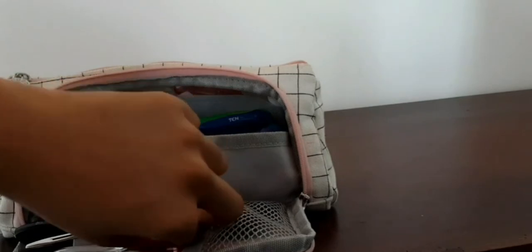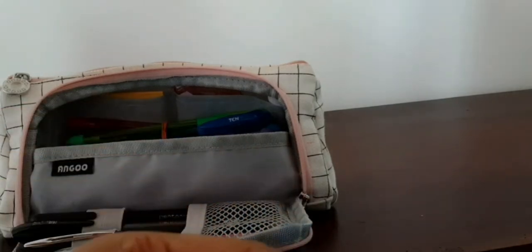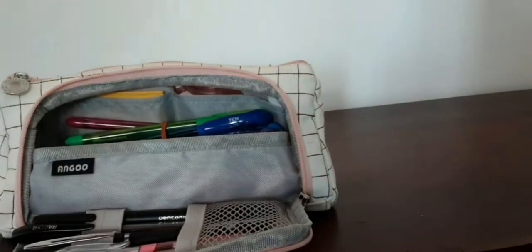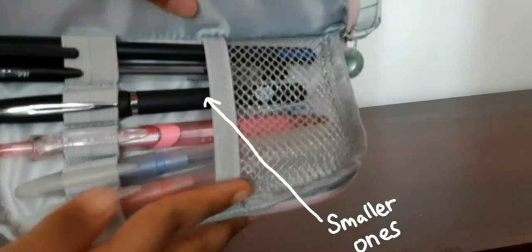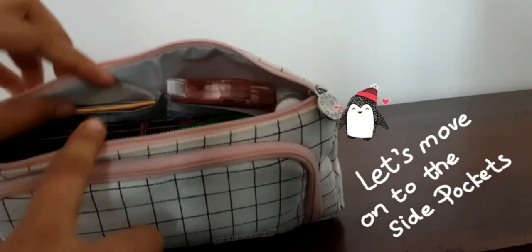That's most of what I have in the mini compartment, apart from these paper clips. I use paper clips at school sometimes — I have two colors, blue and white. I used to use gold ones but they're all gone. That's all from the mini compartment.